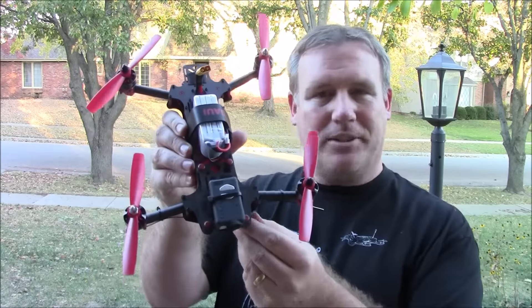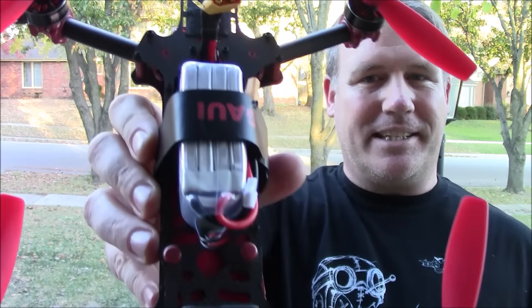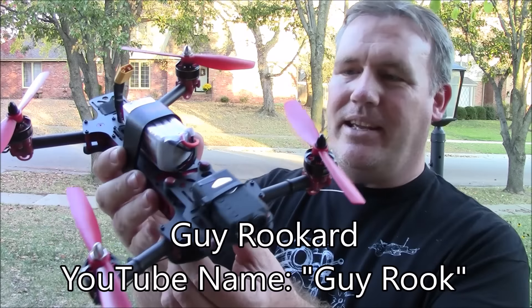You can buy ready-to-fly quads, and there's one called the Vortex. This looks a lot like a Vortex — you probably think, oh, that is a Vortex. It looks very much like it. Surprise, surprise — it's not.